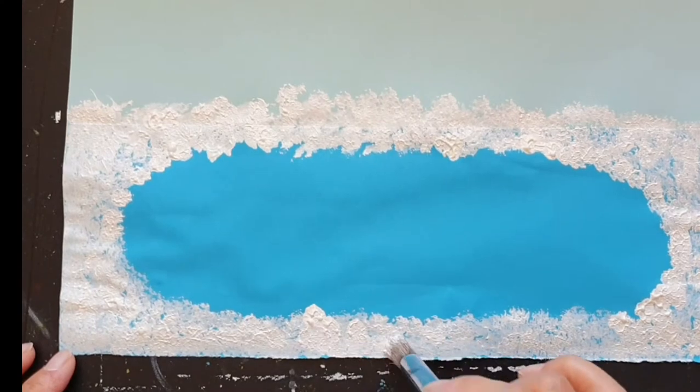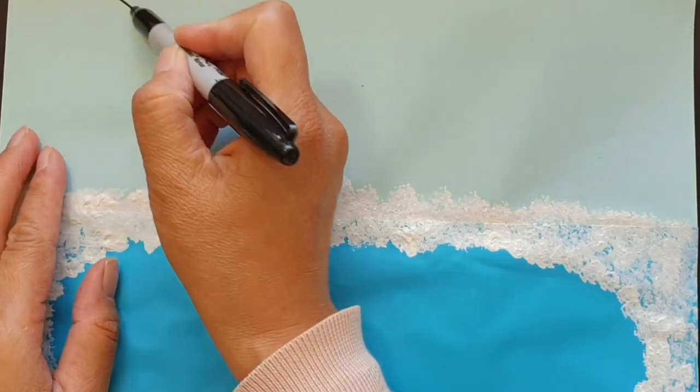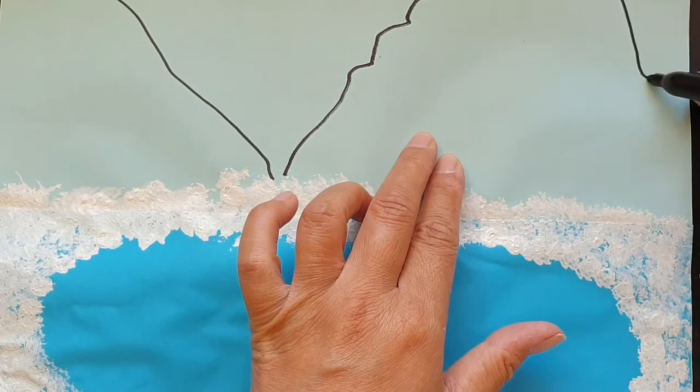First I used gouache to paint around blue paper to make like an ice skating area. Then I added a mountain, and I drew a lot of trees to surround the playground.